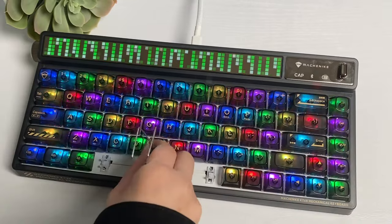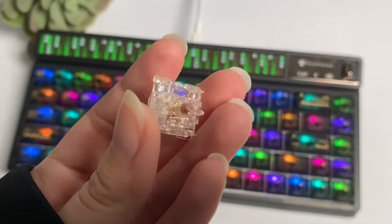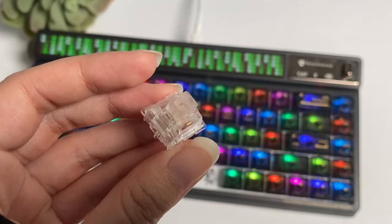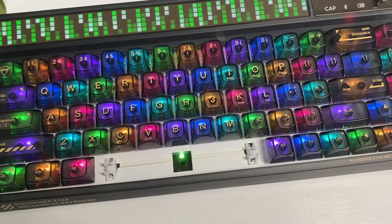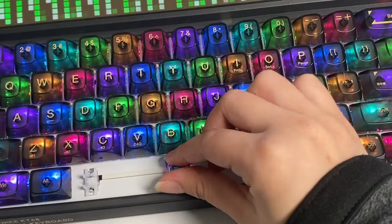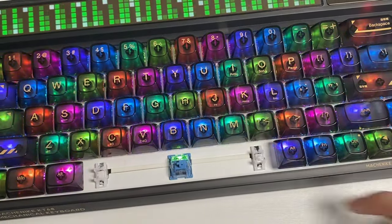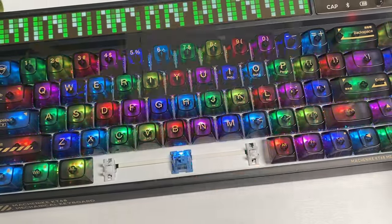For the switches, I have the Gateron North Pro 2.0 Brown, which is a tactile switch with a total travel of 4.0mm and a force of 55g. This keyboard is also hot-swappable, meaning you can change the switches to your liking. It allows for 3 or 5 pin switches such as Gateron, Kailh, Cherry MX, and more.